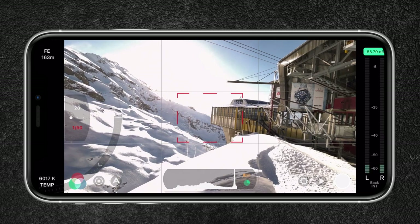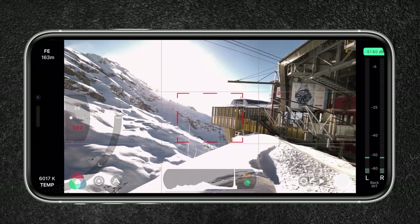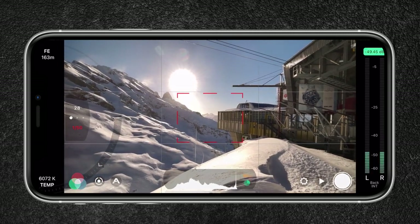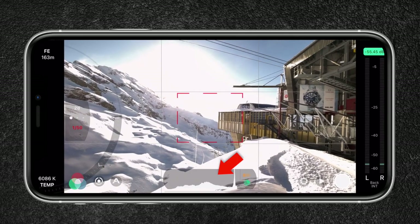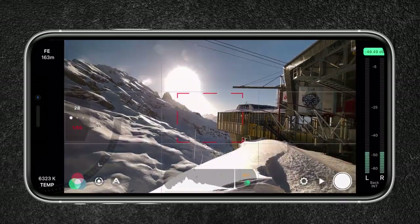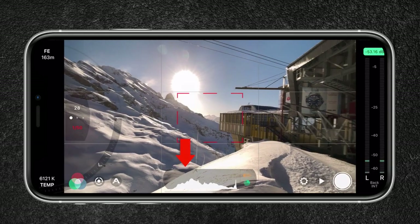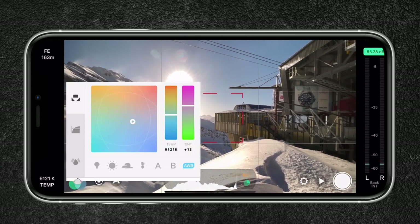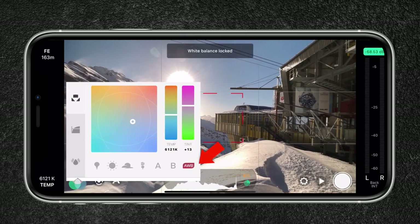As you can see, the image is now overexposed. I can now turn the variable ND filter to cut down the amount of light by twisting the filter until the image is well exposed. You can use the histogram on the bottom that will help you expose your shot correctly. Avoid having too much information on one of the sides — you want the information to spread out evenly.